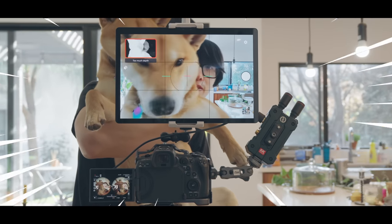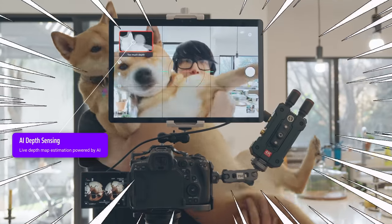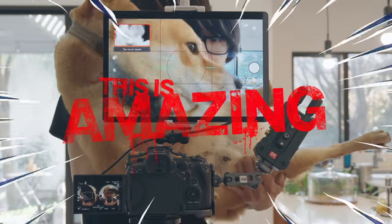Using this AI depth monitoring, now I know if a subject is too close to my VR 180 camera. This is amazing!